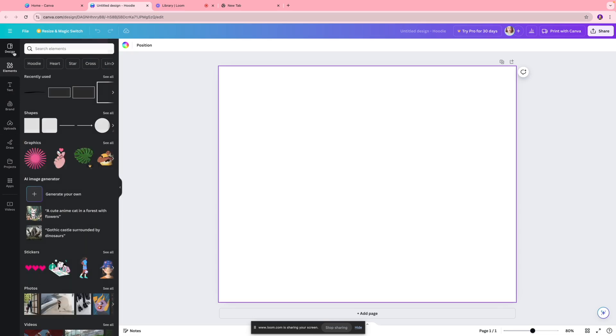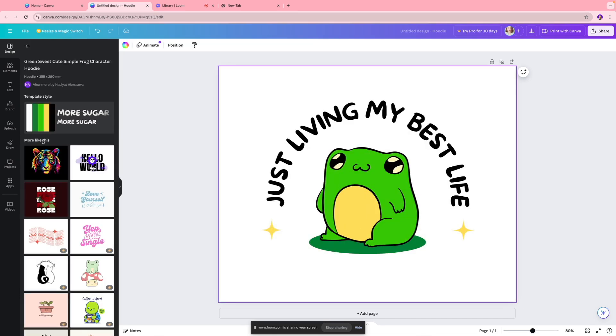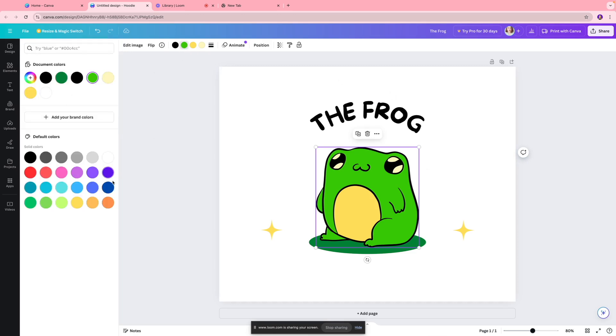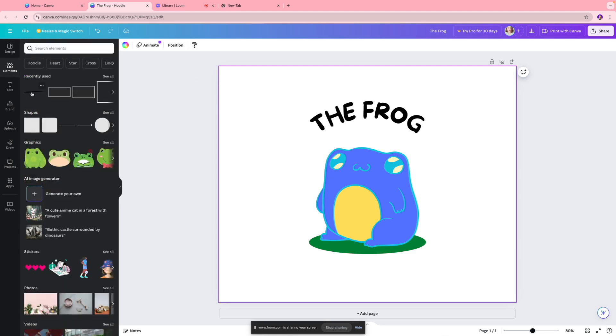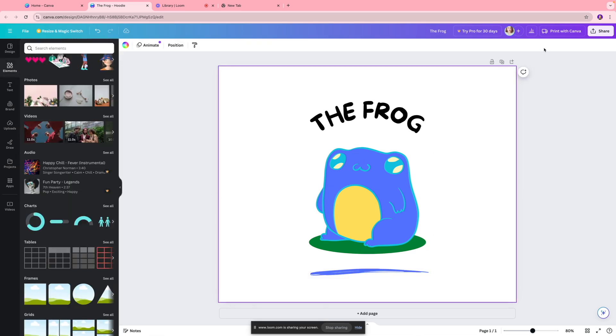For this example, I'm going to click this cute frog template. You can go in and change the text to say whatever you want — I'll call it 'The Frog.' If you want, you can change the colors; I'll make it a nice blue and change the black outline to match. If you want to get rid of extra elements just click delete, and you can add new elements like a line and color it blue as well.